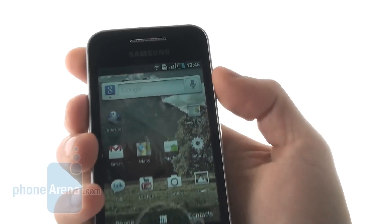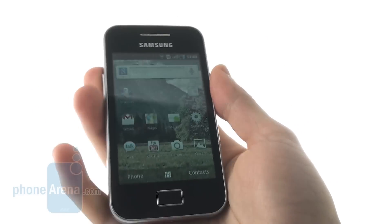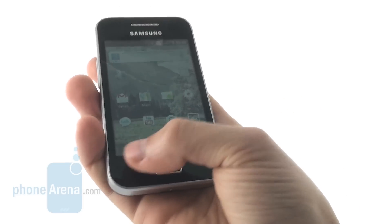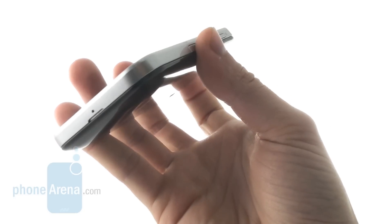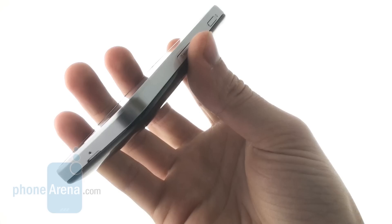On top of the device you have the earpiece. On the bottom, you have a physical home key and two capacitive keys on the side, while on the bottom part you also have the microphone.